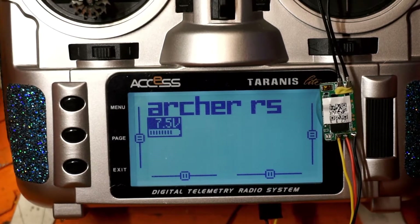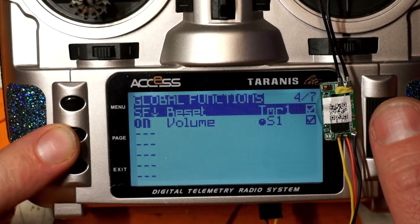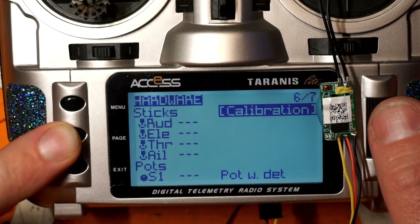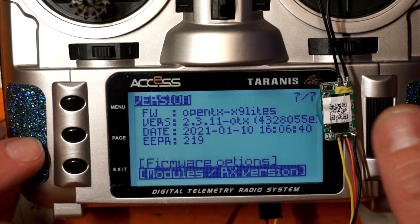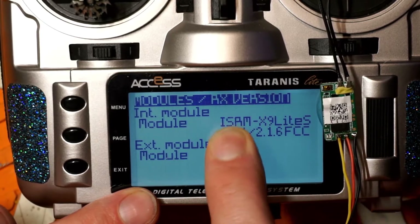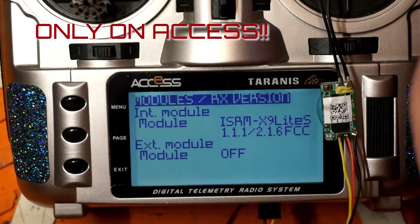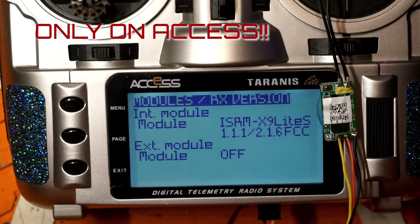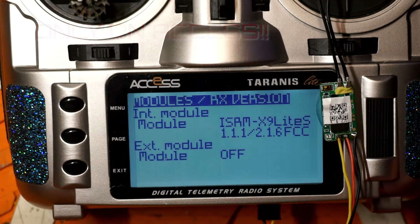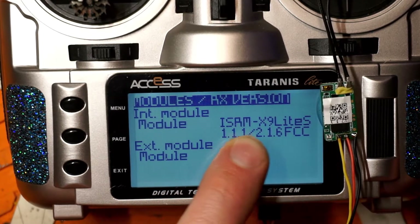Now if you need to know what version of firmware is on your Access radio, hold Menu, then page through to page 7. Go to Modules and Receiver Version and this will tell you what version of firmware is on your internal module. If you don't see anything here, it's because you have a model selected that isn't using the internal module — you probably have internal RF turned off or an external module turned on. Make sure you turn on the internal module to either ACCST D16 or Access, and then it will power the module up so you can read that firmware.